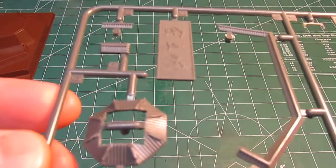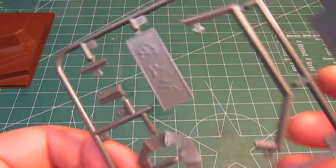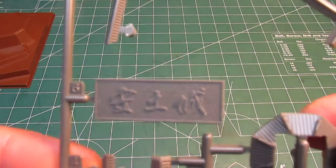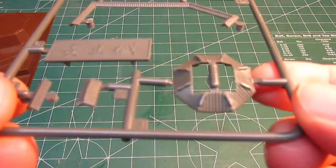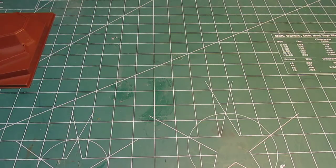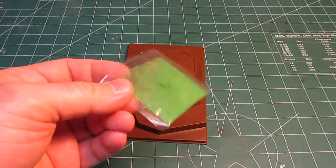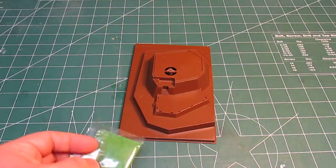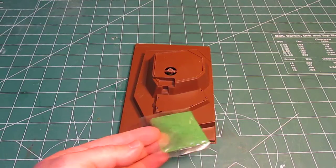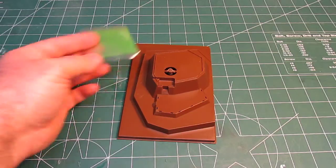I've seen a couple of these done online and there weren't a lot of issues putting them together. You can see the nameplate — you can paint that up; I can't read it but I assume it says Azuchi Castle. They even include a bag of turf so you can plant grass on the base, because the Japanese love their beautiful gardens and you'll want to add grass wherever the building isn't.